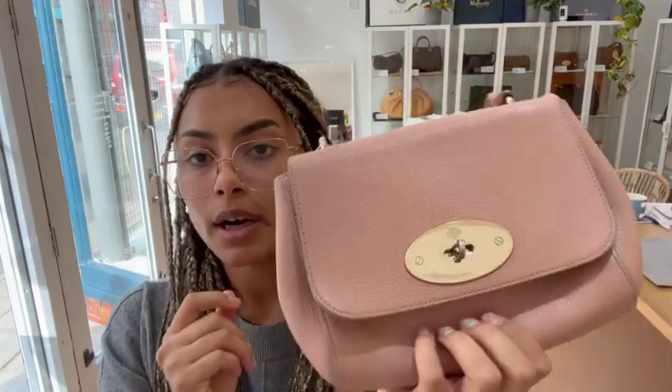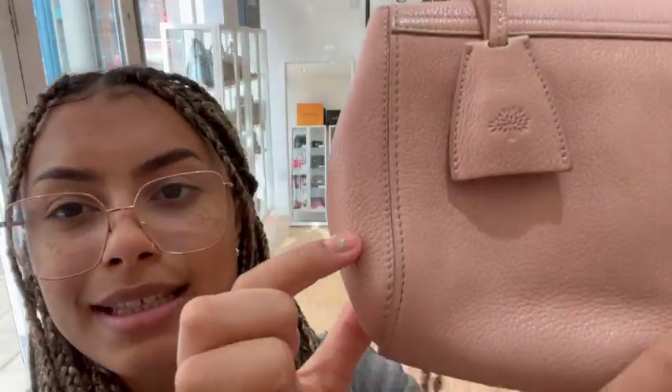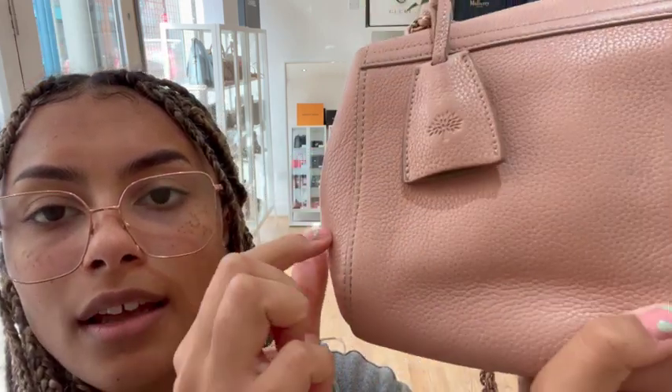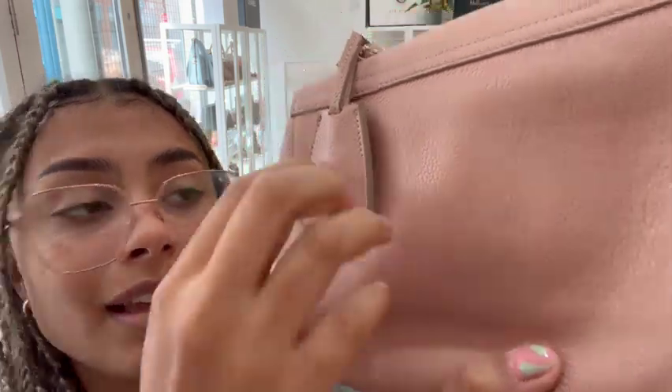The condition we've called good all around. The exterior is actually in a very nice condition and there is not much marking to the leather. There is just a little bit on the back — you can see a very slight dark mark there, and again a very faint slight mark just there — but other than that the leather is in a very nice condition.